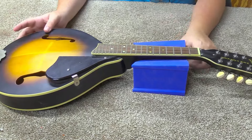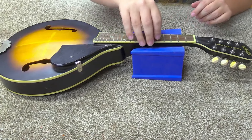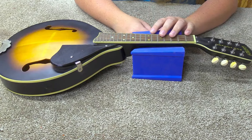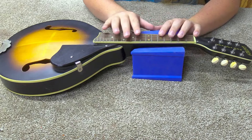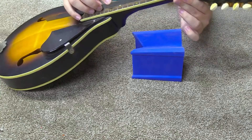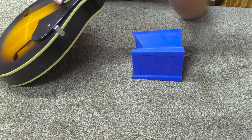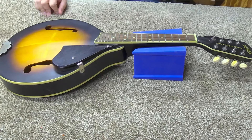I noticed it's got a truss rod — not all mandolins do, but this one does. I'd like to check neck straightness just to make sure it's pretty flat. These mandolins can be pretty close to flat. Unlike guitars, where you want a little more relief in there, mandolins can be very close to flat. I've got a piece of metal here and I'm just going to lay that on the frets as a straightedge. If it ain't flat, it's really close — as close as I can see. So that's good.